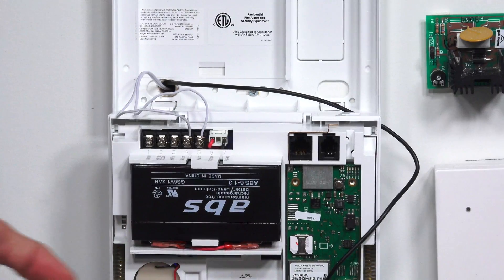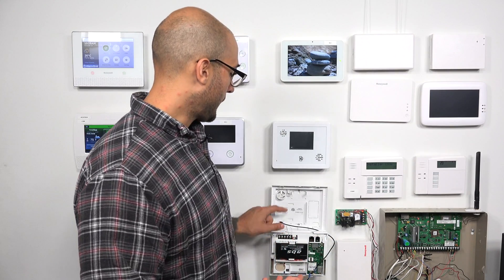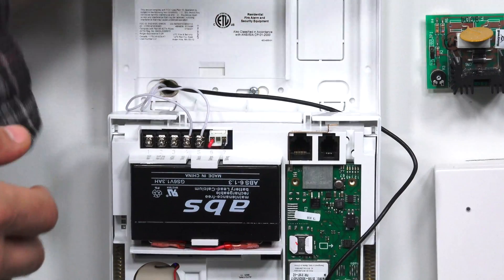With that set up, we are ready to plug the system in, and it's ready to start getting power from its transformer. Not that difficult to connect the transformer to your Simon system.